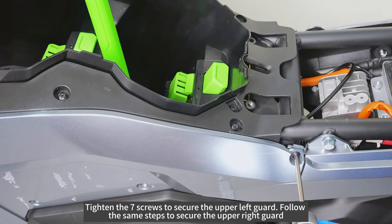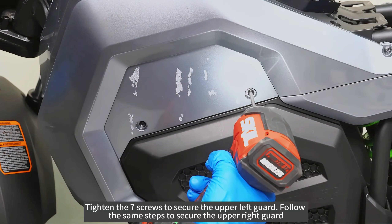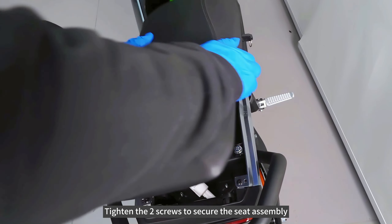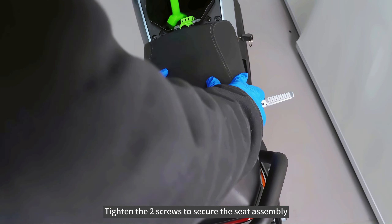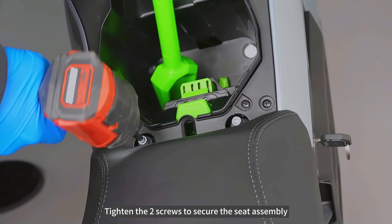Follow the same steps to secure the upper right guard. Reapply or replace the stickers. Tighten the two screws to secure the seat assembly. Close the battery compartment cover.